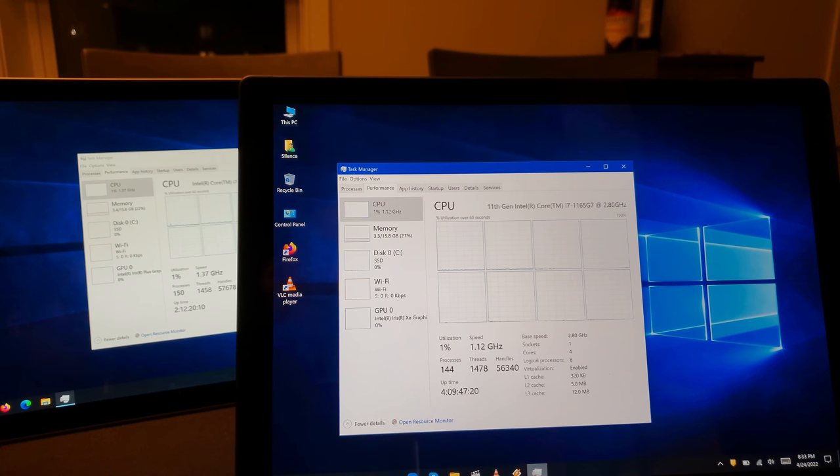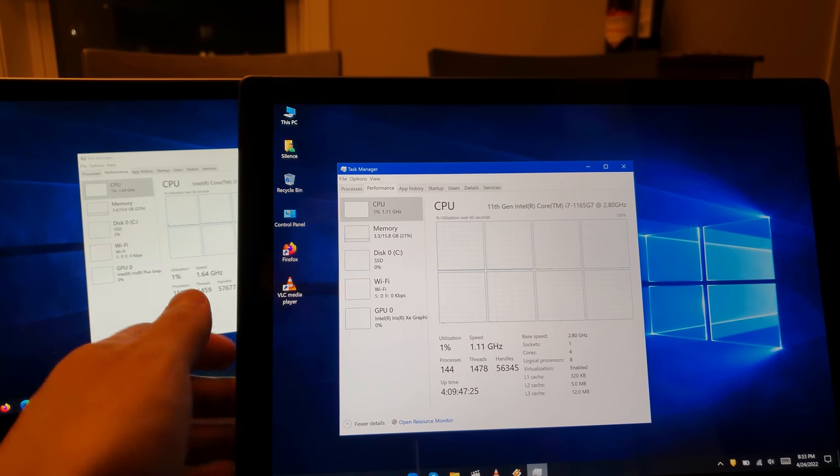Don't think you're actually getting a max speed of 1.3 — that's basically just a base speed. Many CPUs these days have your core clock speed and something significantly higher, particularly if you're going to be using a single thread, even if only temporarily.